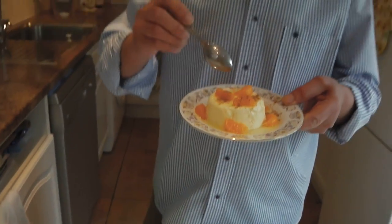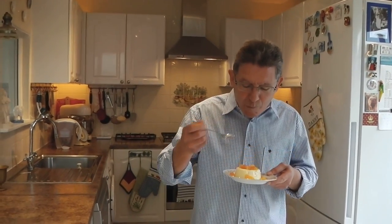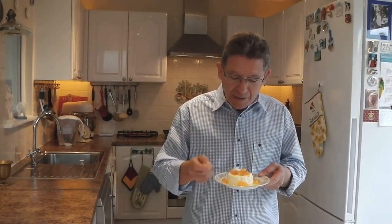Let's have a taste. Ladies and gentlemen, you can have this as a dessert after a meal, or you can have it any time of the day — especially on a nice hot afternoon. It's absolutely refreshing.